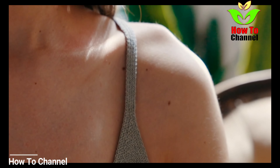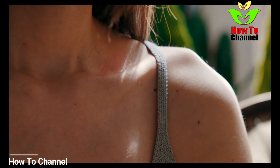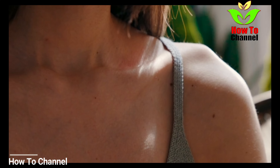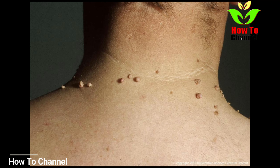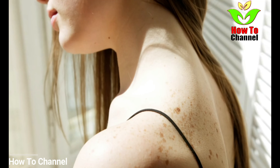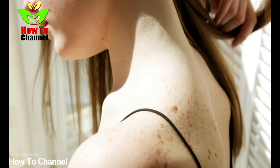First of all, you have to wash the area around the tag and dry it out. Now soak a cotton ball with apple cider vinegar, but make sure that the cotton ball is not dripping with it. Your next move would be to leave the cotton ball on for 15 minutes over the infected area. The procedure is pretty simple but you have to repeat it a couple of times a day.